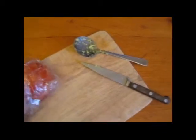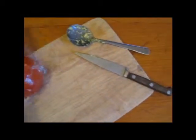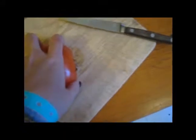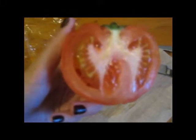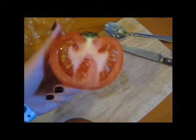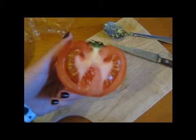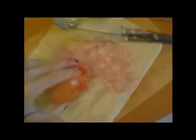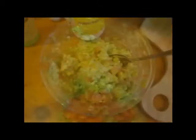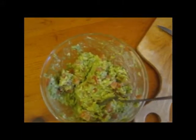Next step is you're gonna want to take your tomato. Cut it up into a bunch of small little bits. I usually don't include all of that gross, yucky stuff because I think it just makes it watery, and nobody likes the seeds of a tomato anyway. So cut it up into small pieces however you please. After you've cut your tomato, put it in there and mix it together — that's what it should look like.